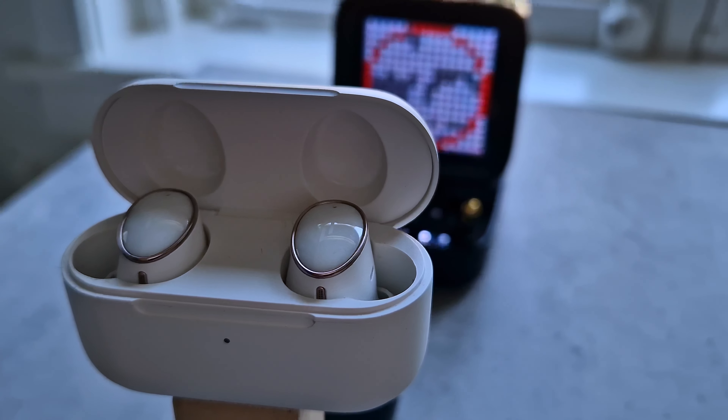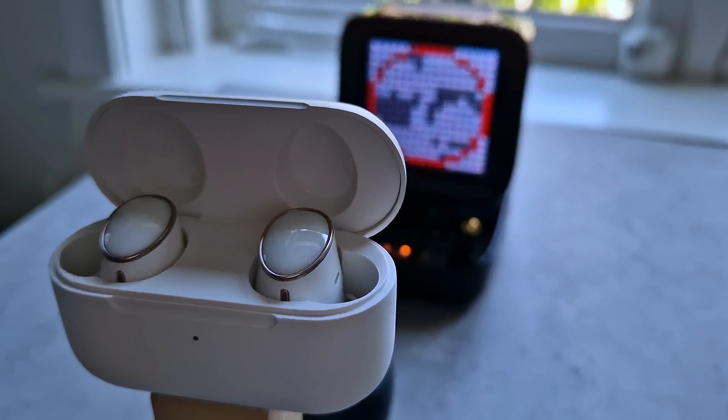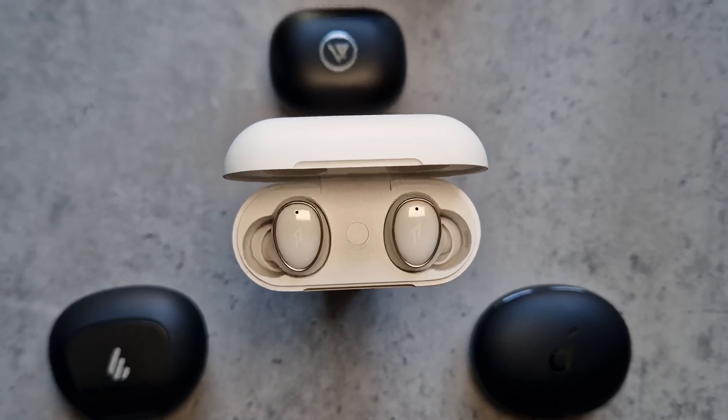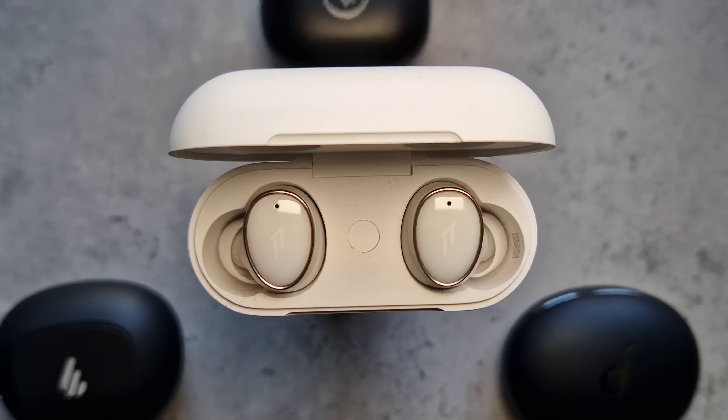The mid-range market for true wireless earbuds is at such a great place right now and we welcome the OneMore addition to it — it's a win for us as consumers and reviewers. We still think that the Edifier NeoBuds Pro is insanely good value and would be our pick for that price class. For the latest prices, check out the links in the description. At this price though, the OneMore EVO delivers. It's not perfect but it doesn't have to be — it's a definite recommend from us.